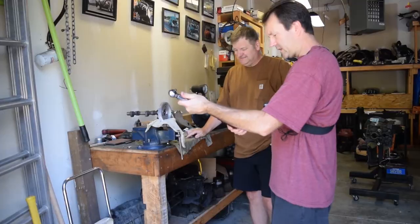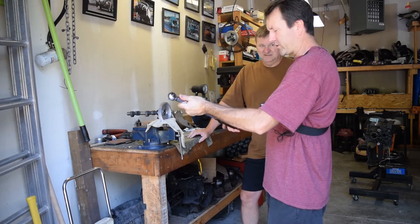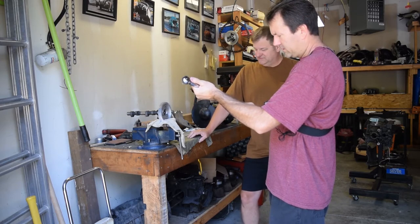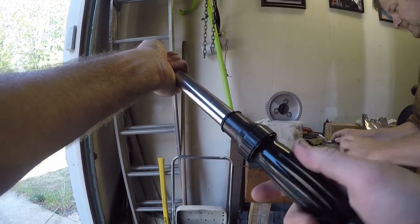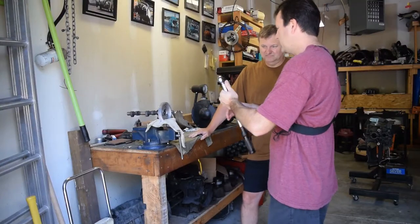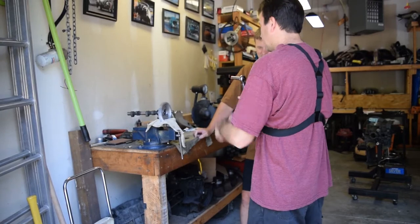Where's my torque wrench? I got to reset it. I used Slade's suggestion and started putting my torque wrenches down to zero — keep it off tension. So 21 and a half, two, three, four. Lock her down. I'll let you do that and I'll hold it.